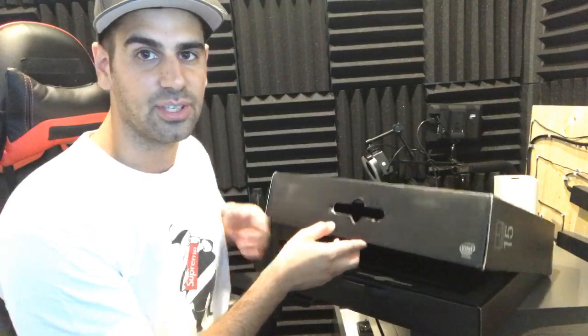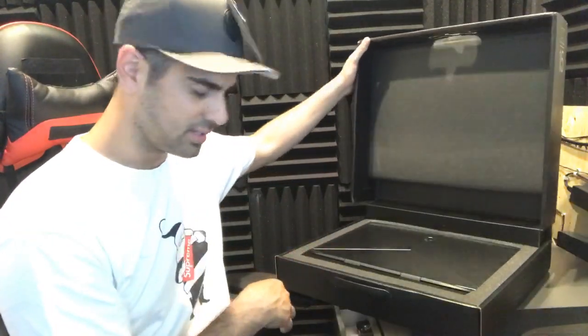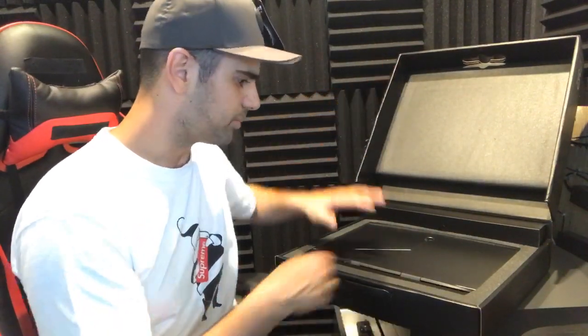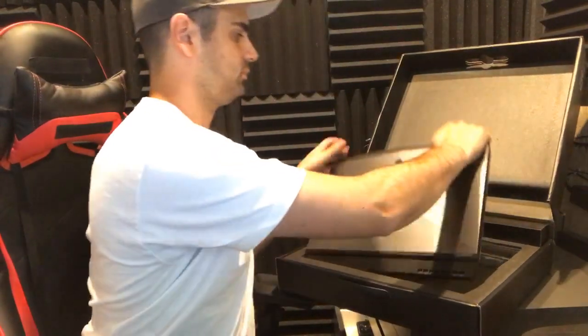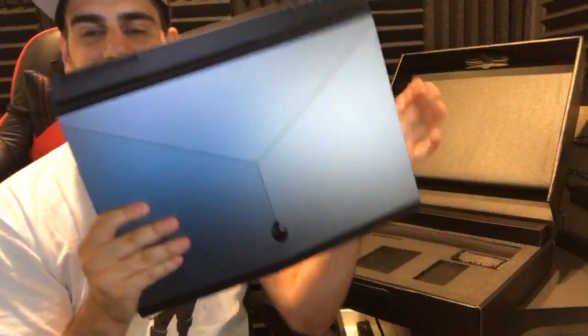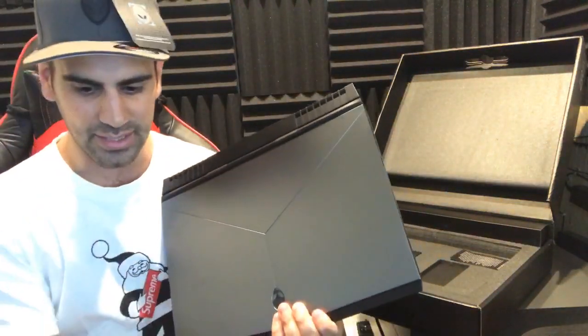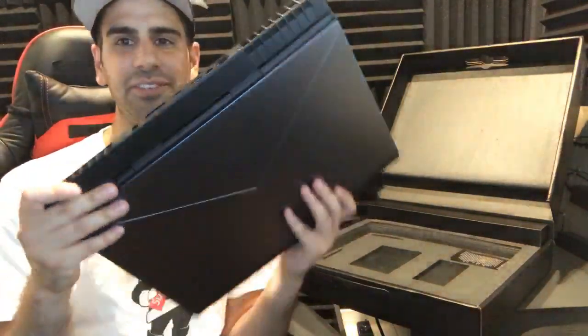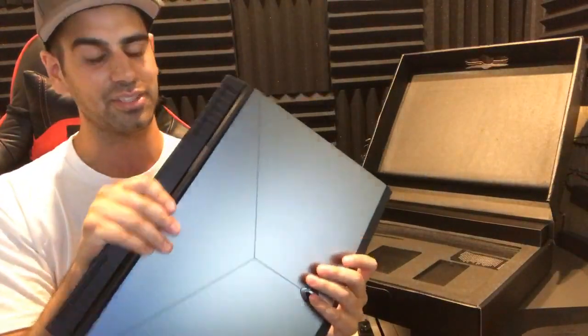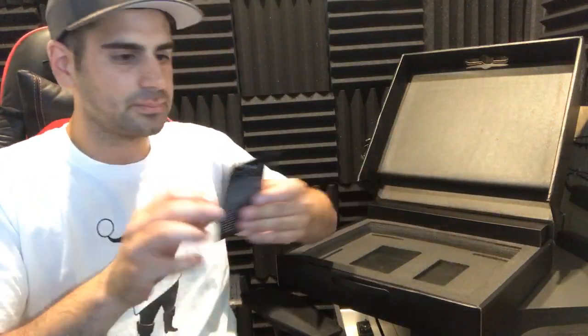Alright, let's open this up and check it out - you guys are going to see it first. I'm looking at the stream, seeing it pretty much at the same time you guys are. I don't want to push anything over. And there it is - there's the laptop! It's pretty much the same as the other one, just smaller. It's 15 inches instead of 17 inches, which means it will fit in my backpack and be easier to travel with. The other one was literally a machine, a big machine.